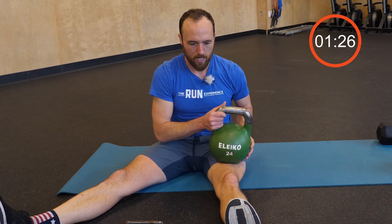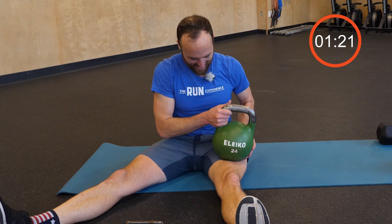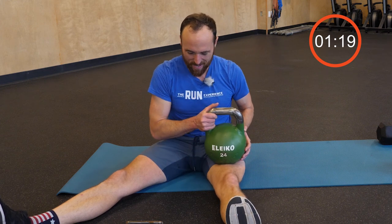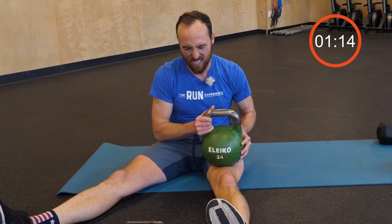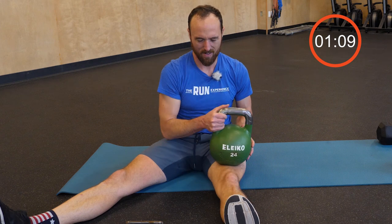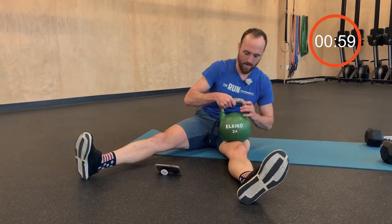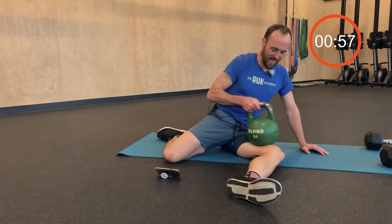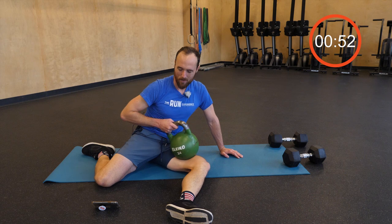Working my way down the quad, finding those tight spots. Four minutes is a while — it's not something you can just choke through quickly. There's a nice tight spot right above that knee. This guy is heavy enough that I don't want to roll it around too aggressively, but I could roll it onto the edge if I wanted to. Finally, last minute — shift towards the side to get on the inside part of this quad and just move it around.